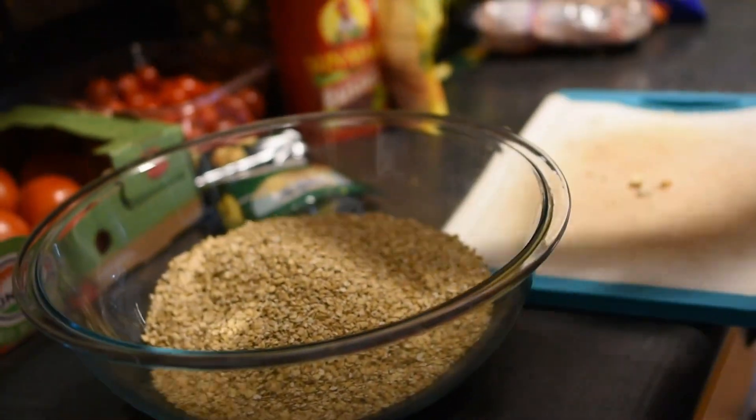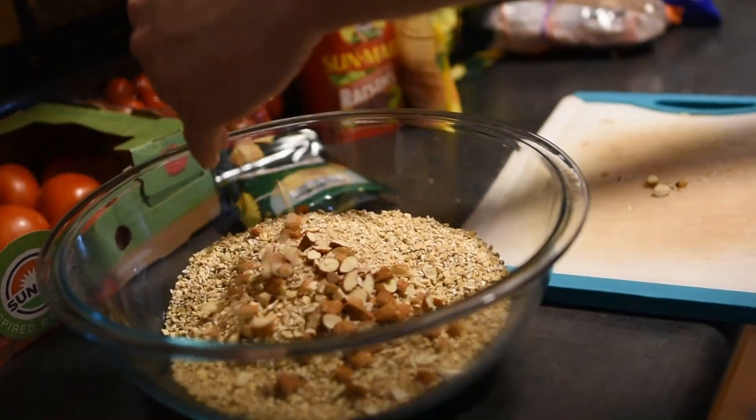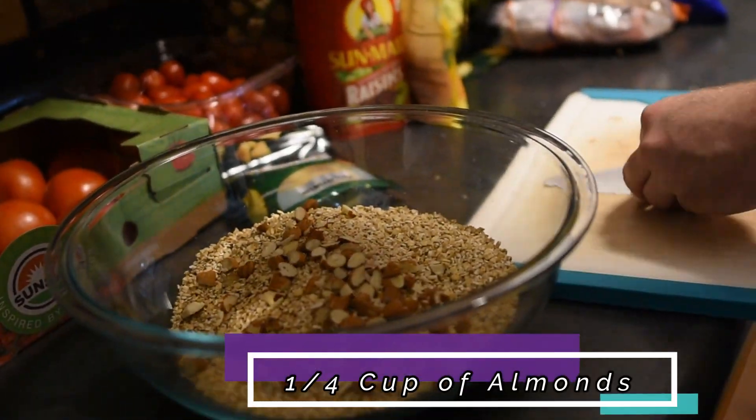While we're waiting on our coconut oil to melt, now is the time to add our nuts and our dried fruit to our oats. First we're going to start with a 1/4 cup almonds.